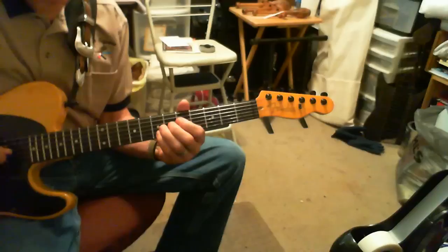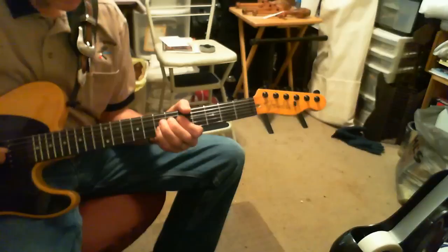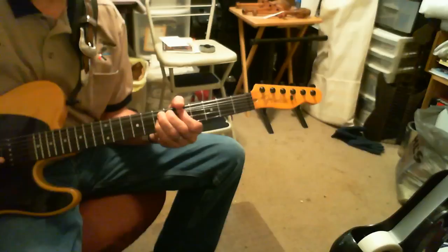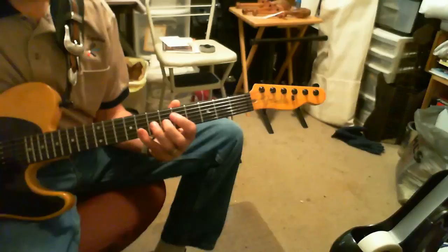You can either bend the double stop at the 7th fret up — bending the G string a whole step and the B string half a step — or you can fret the B string and only bend the G string. I don't know which one he does there. They both sound right.